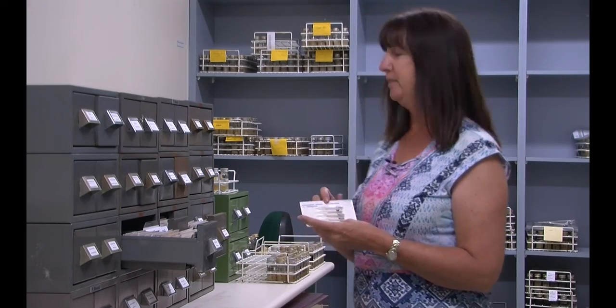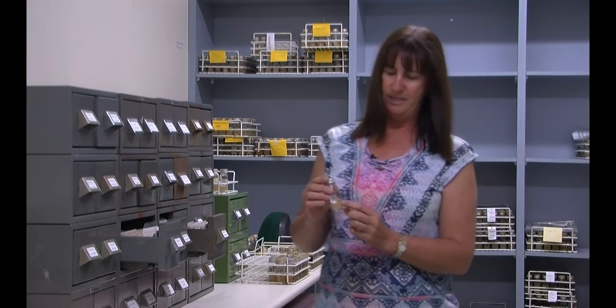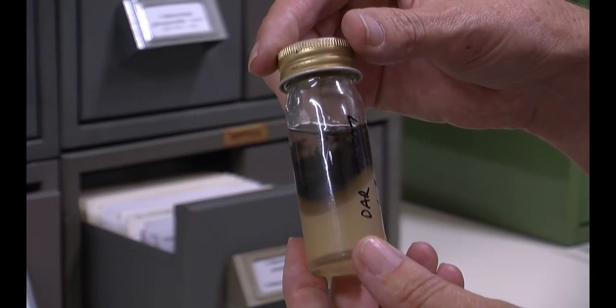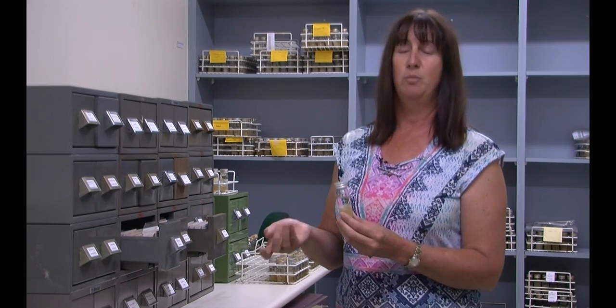We also have an older method where cultures are grown on agar and stored under a sterile mineral oil, which stops air getting to them and halts further growth. They're good on this for about three years, but we have to continuously grow them out and transfer them onto new media, otherwise they will die.